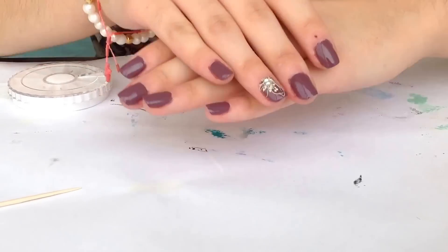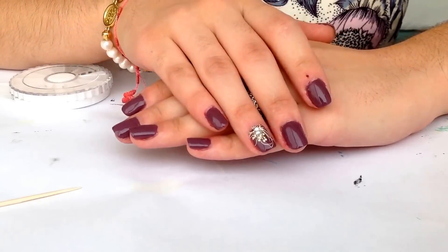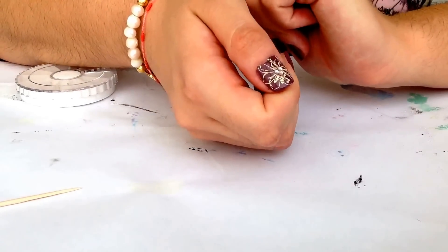Hi girls! Today I want to show you how to create this simple manicure. It's really elegant.